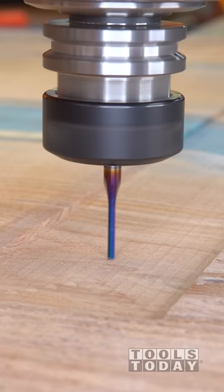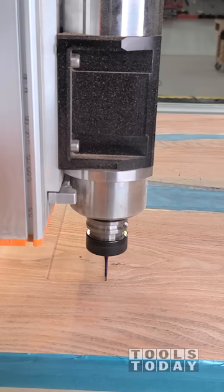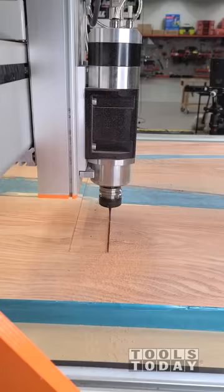Use the automatic tool changer on the Stepcraft Q408 CNC, available on our website, to pick up the 46125-K eighth-inch up cut bit to go through here and cut in some pockets for where we're going to thread the holes to bolt the C-channel down.